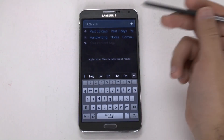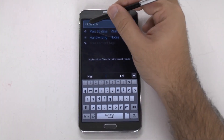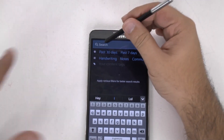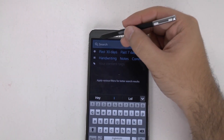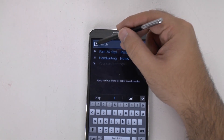So Samsung developed a new method, which I feel is a lot more accurate and a lot easier to use, and that is up at the top over here. If we hover over any space where we can normally type in, we get a new pen icon. This is called direct pen input.